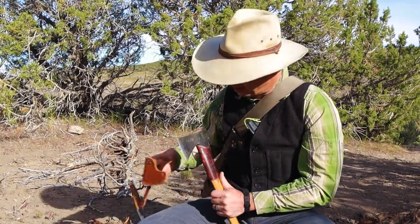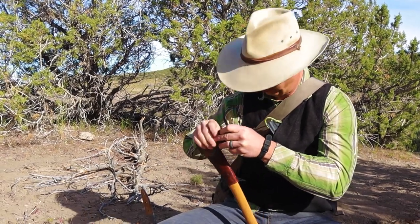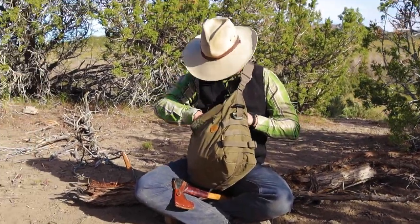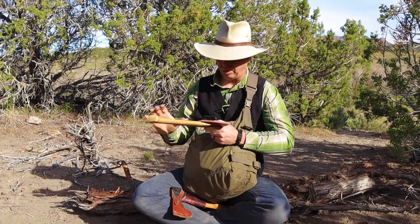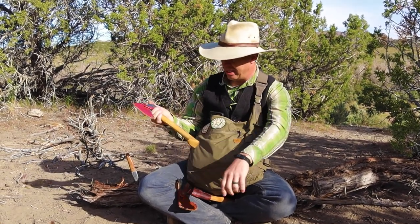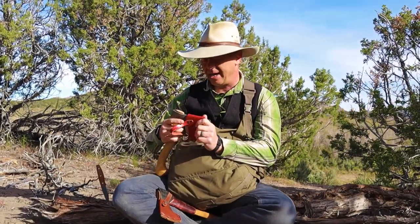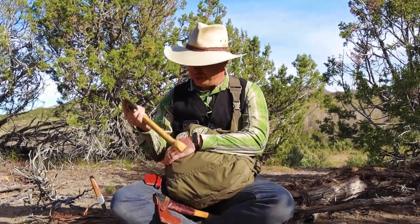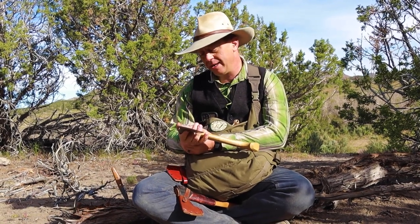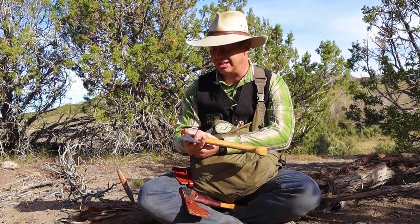Let me talk about the other hatchet I've got right here. This is a Keltoff hatchet — it's more of a processing or carving hatchet. The reason I have these two specifically is primarily to make things: I make traps with them, bow drill kits, hand drill kits, stuff fast — maybe a Kuksa cup.